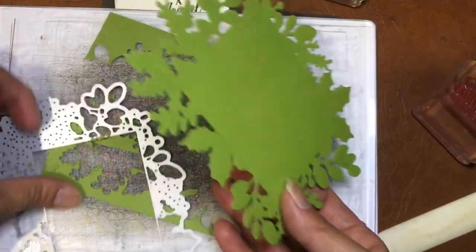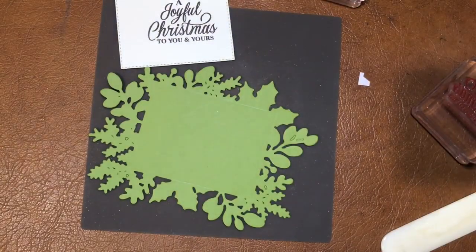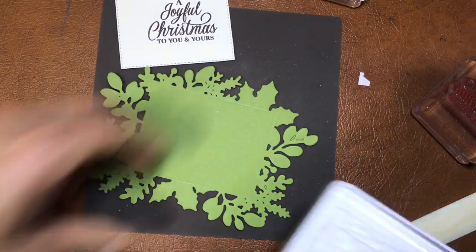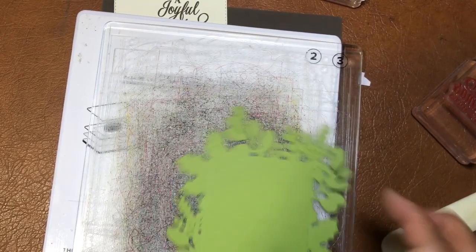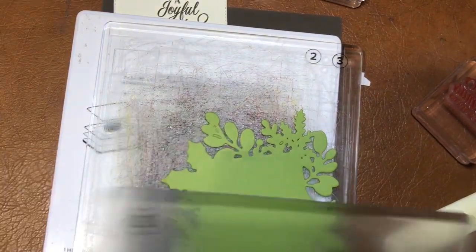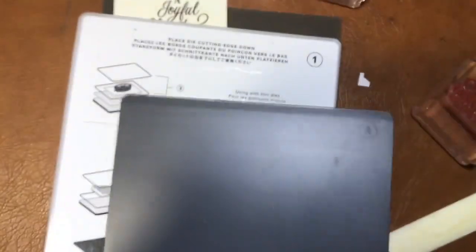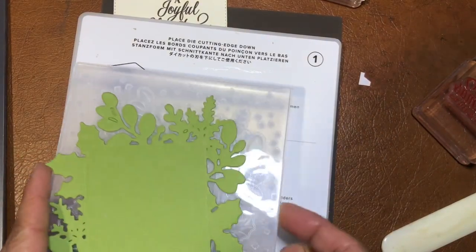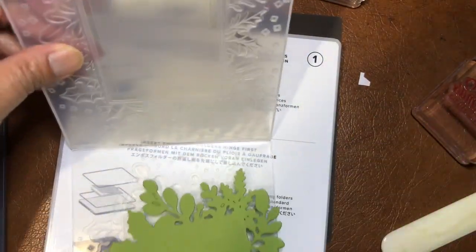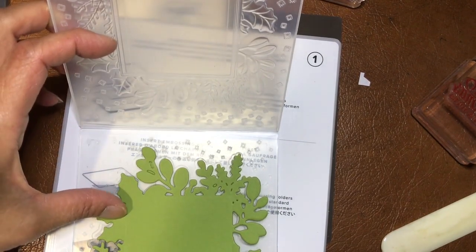It cuts the shape, and now I can emboss this. For embossing we don't need the die plates — we take those away and just need platform number one and number four. Take your embossing folder and line it up with the pattern.